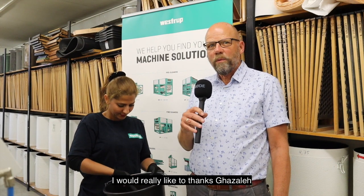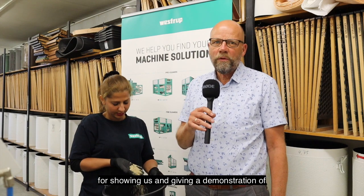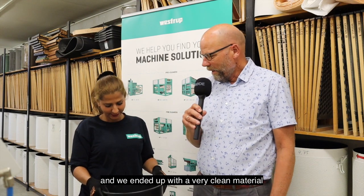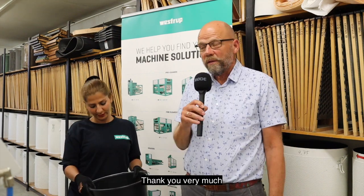I really want to thank Gazelay for showing us and giving us a demonstration of how to clean quinoa in the best possible way. We started with a very dirty material and we ended up with a very clean material as we see here. Thank you very much.